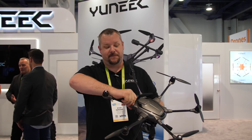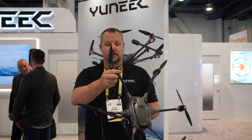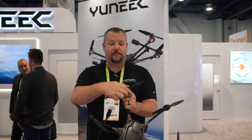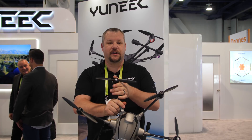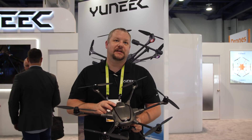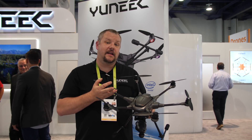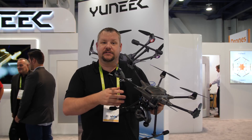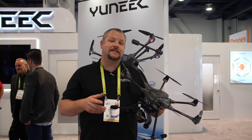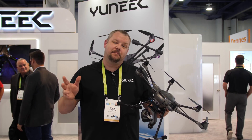So imagine taking your props off, you slide these down, now it fits in a much smaller space. Slide it up, put your propeller on, and now you're good to go. This is the base color — this ornament here may change to silver. The base price on this is $1,499, and we have the upgraded version with the Intel RealSense comboed up for about $1,799. It'll be available somewhere around May to June, possibly July.